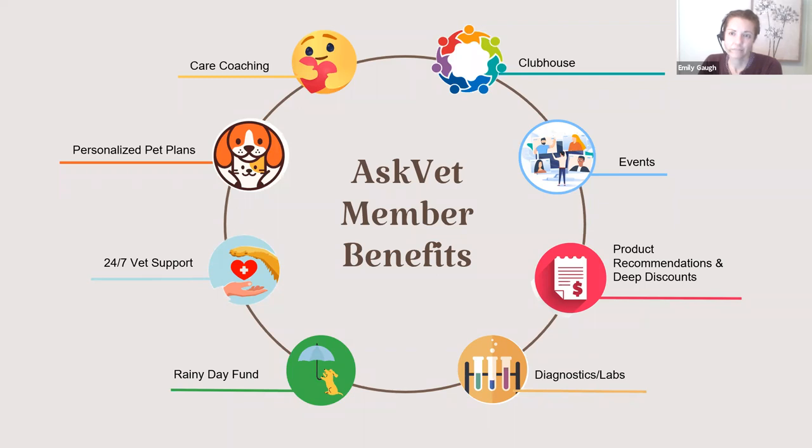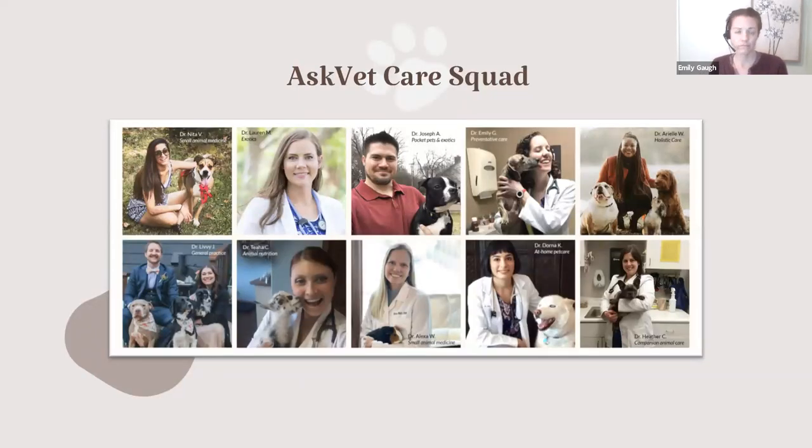As a member, you also get a welcome box that has diagnostic kits — right now we're sending out at-home urinalysis kits. You can test your pet's urine and then chat in with a vet to share the results, and they can review your pet's overall kidney and bladder health based on those results. Does anyone have any questions about benefits as an AskVet member, the clubhouse, or questions for Dr. Emily or myself? Well, thank you all so much for joining us tonight. I hope to see you again the next time we host our webinar. Thank you, Dr. Emily — that was great, very thorough. Have a great night, everyone.